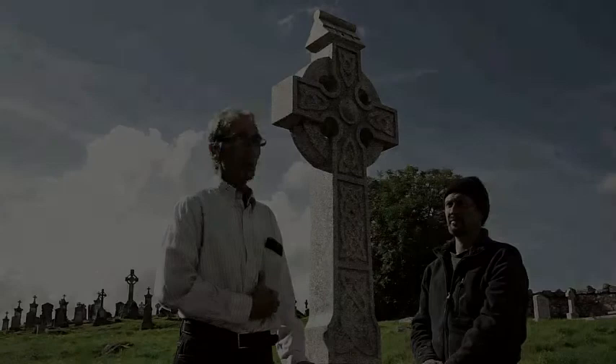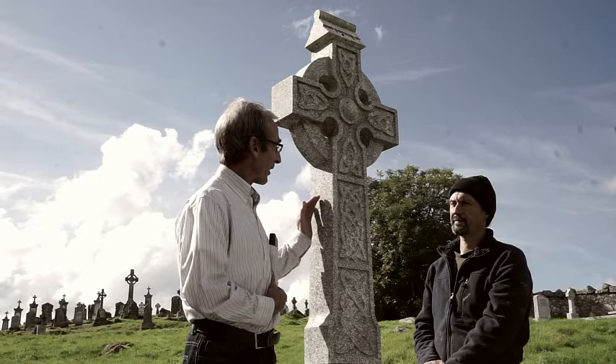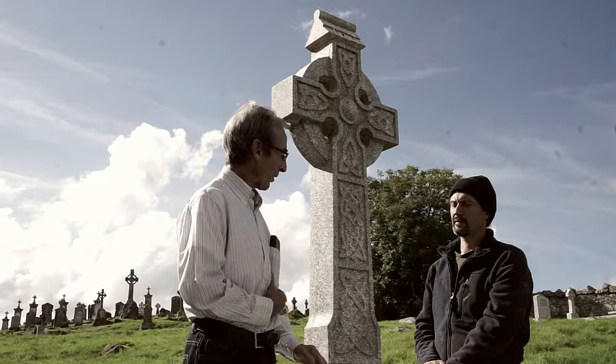Here we are — another fine example of the type of work carried out by the craftsmen in Ballyknock. It's a Celtic cross. There's a lot of design work on it. Can you explain some of the features of the stone, please?